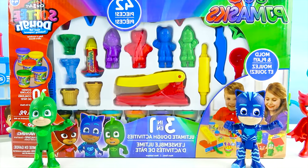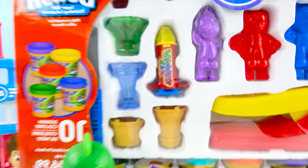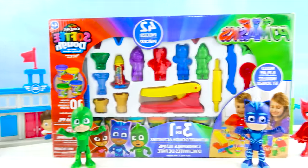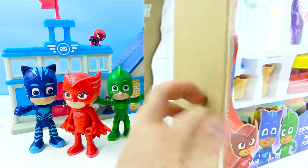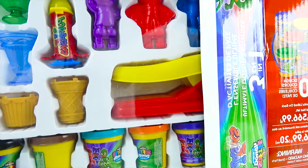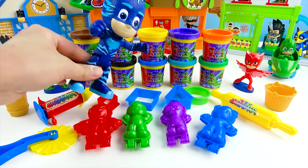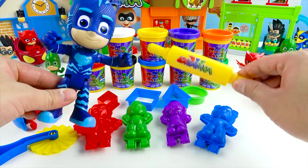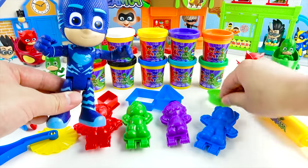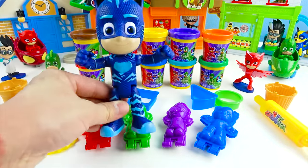Look at the PJ Masks Play-Doh! You can make all the PJ Masks! And there is a PJ Masks Play-Doh pen! So cool! And there's ten different Play-Doh colors! Wow! Super awesome! Look at all the super cool PJ Masks Play-Doh! There's a lot of colors, and we can use this to roll out the Play-Doh and make all these special shapes — there's circles, triangles, and even the PJ Masks! Super duper cool!